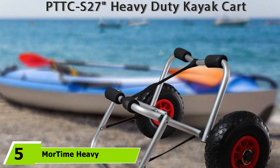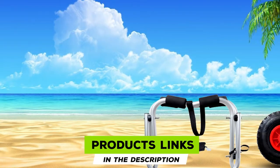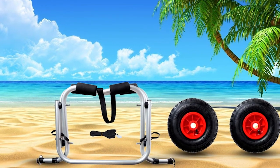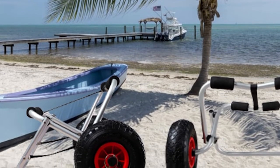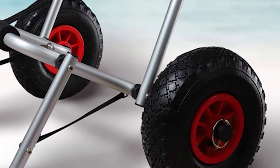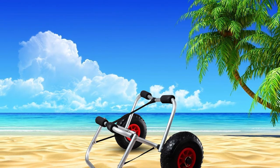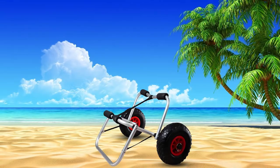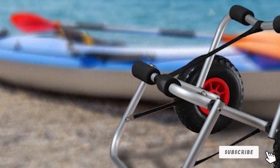At number 5 is the More Time Heavy Duty Kayak Cart, made with high-strength anodized steel for excellent durability with larger kayaks. It supports one or two kayaks and can also work for two-person paddleboards and canoes. It features 10-inch airless solid polyurethane tires that will never go flat and are resistant to tears and punctures. The upper arms include foam padding to protect the kayak's hull, and the cart includes a spring-loaded U-shaped kickstand. It comes with a 12-foot tie-down strap, folds down flat, and the tires can be removed for separate storage.